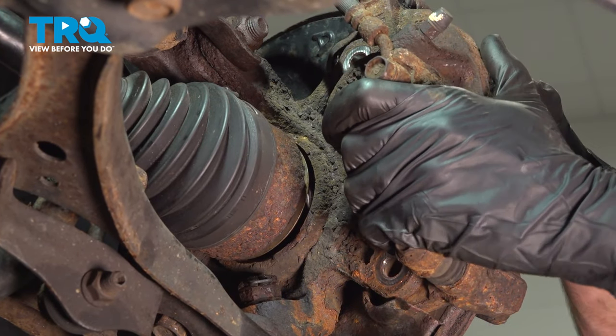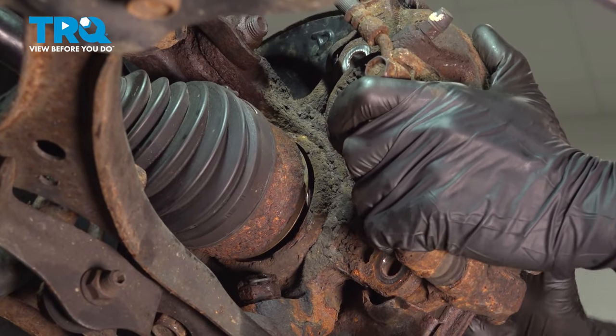Now we can remove the caliper and hang it aside, making sure that we put no pressure on the flex hose itself.